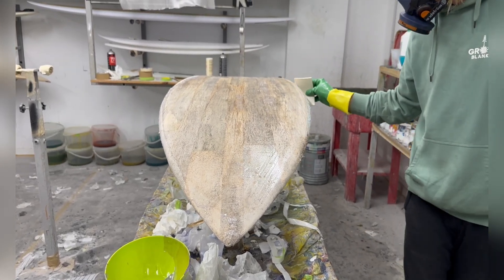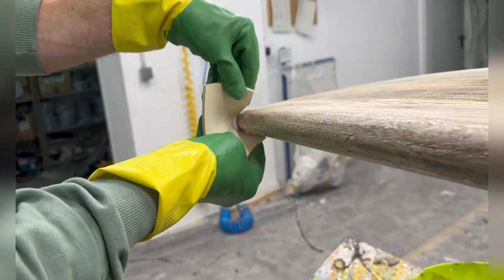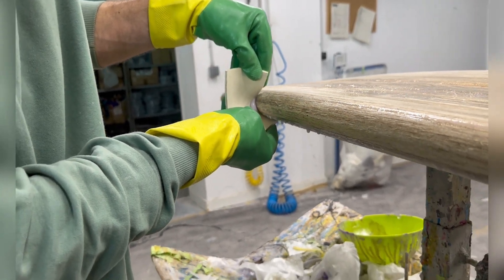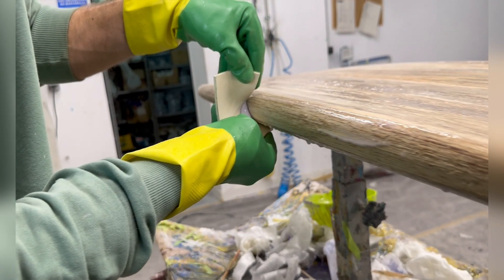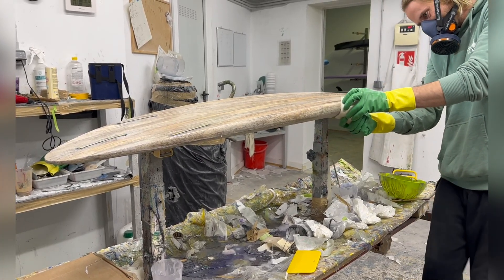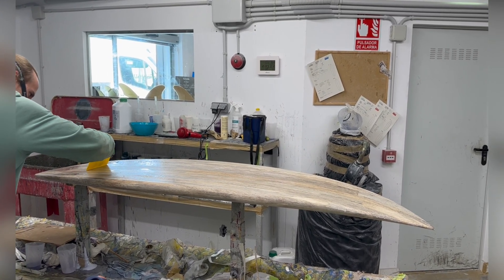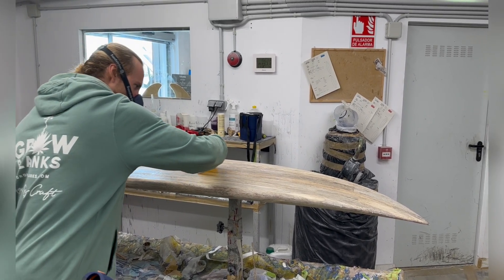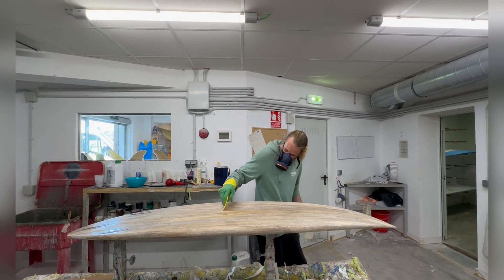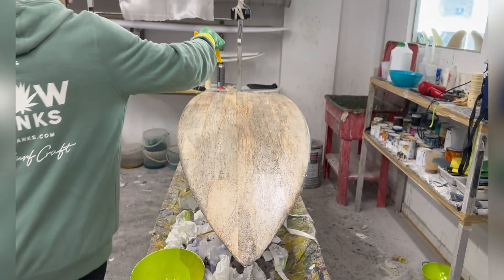We have a silicone squeegee here — this one is really, really good for rails because it's very bendable. We also have a slightly harder squeegee that everyone normally uses; it's more durable. This super soft silicone one is perfect for the rails because no other squeegee works as well — it can bend a lot. After spreading the ceiling over the whole board, go over the bottom and squeegee off everything left over.